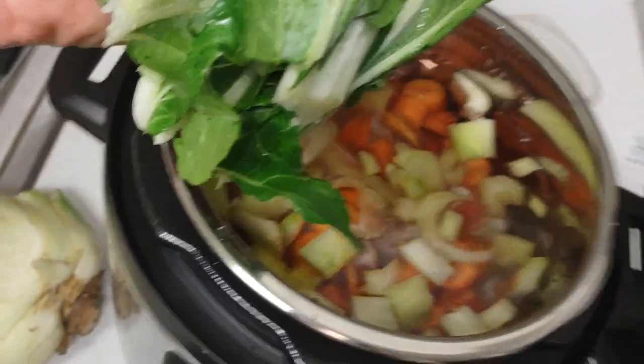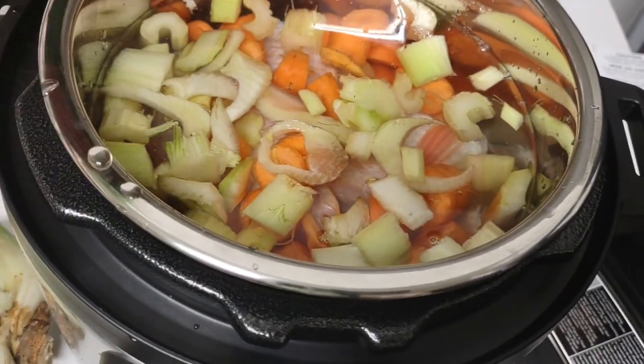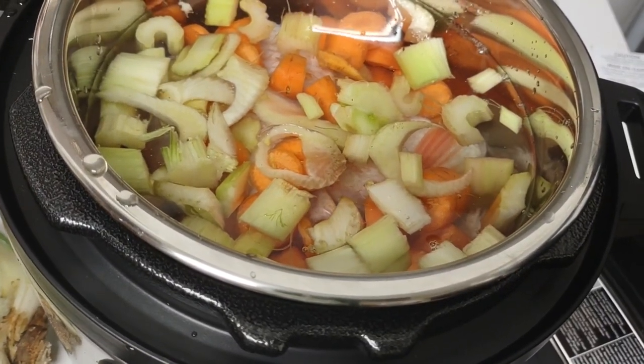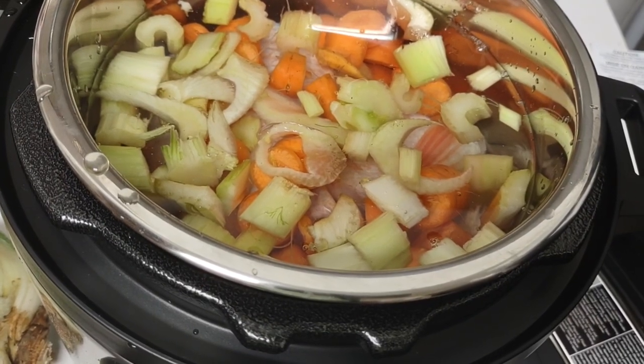Here are my pieces of bok choy — this is how much I'm going to put in. The pot is starting to fill up pretty much. I'm going to slow cook it. Surprisingly, the only thing I like bok choy for is really soup.